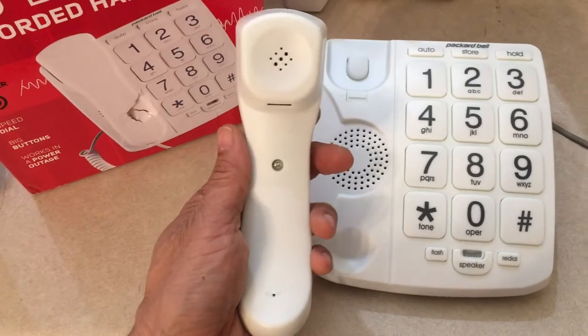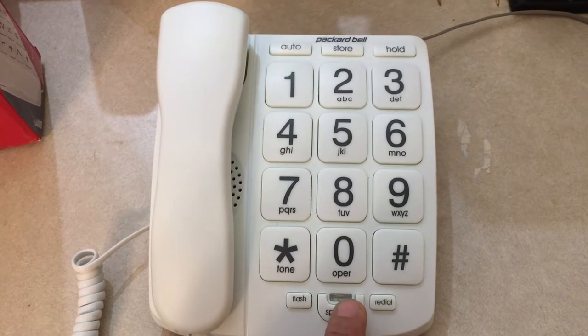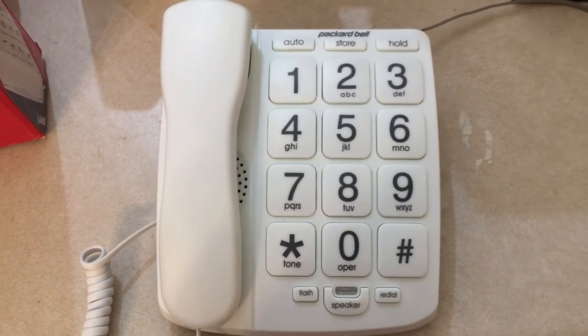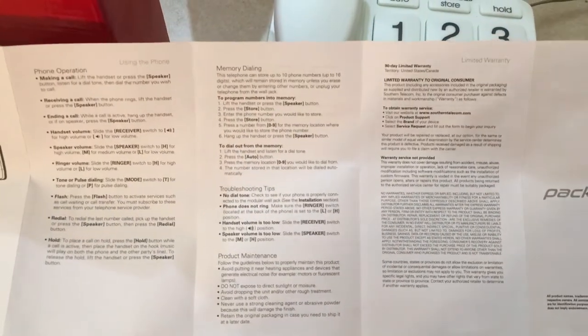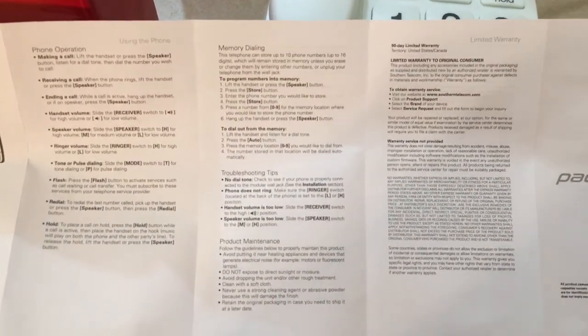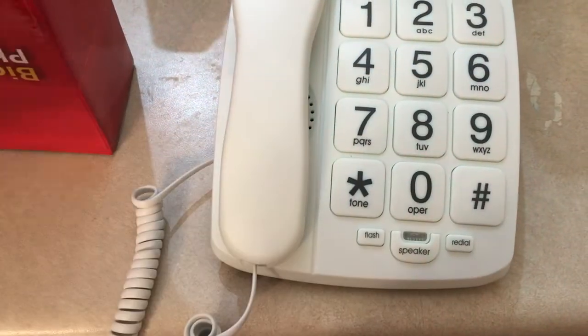The handset volume is okay. As soon as the phone's hooked up to a live landline, you can hit the speaker button and there you go. It does come with an instruction sheet, and there are instructions on how to set up memory dialing. You can store up to 10 frequently used numbers in the phone.